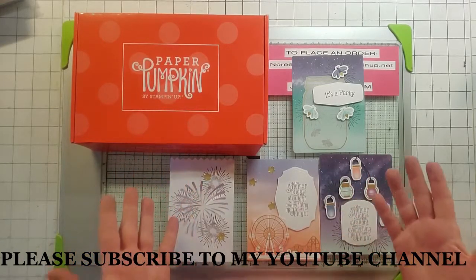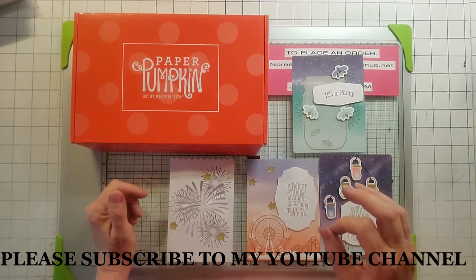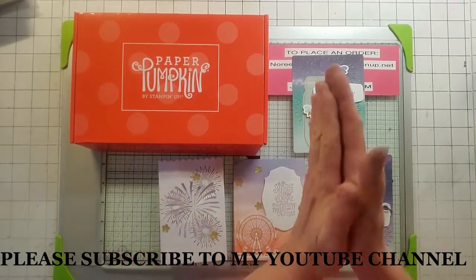Now I'm going to do my alternatives. But before we get to that, please hit the subscribe button — I really do need some subscribers, so if you could do that for me, that'd be awesome. Thank you.